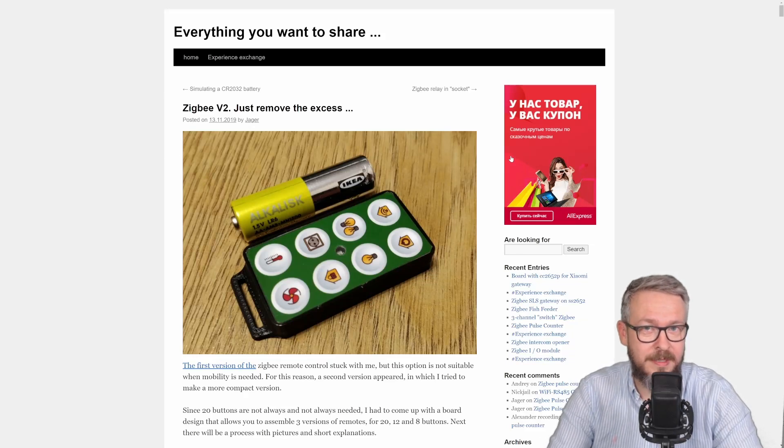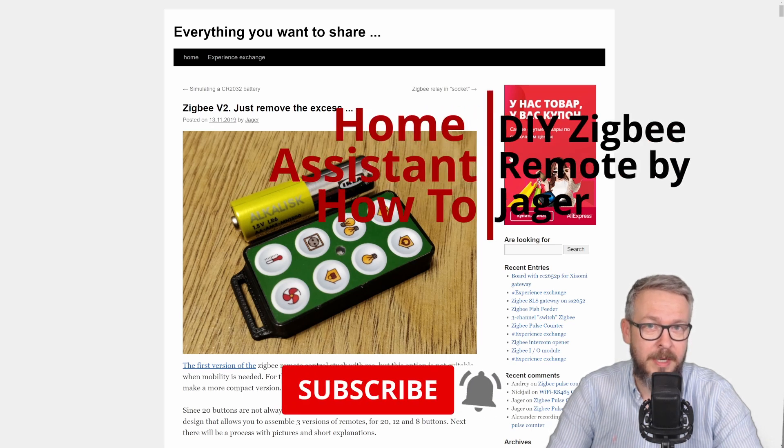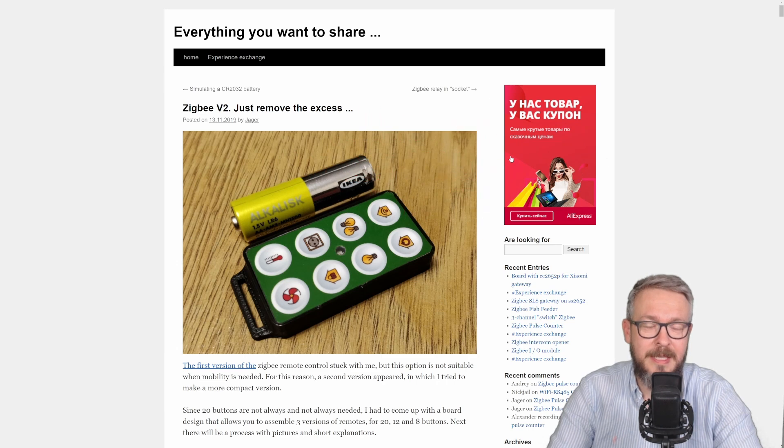Hi and welcome to Home Assistant, but DIY version. Today we are going to DIY a Zigbee remote for Home Assistant. We'll start in 10 seconds.